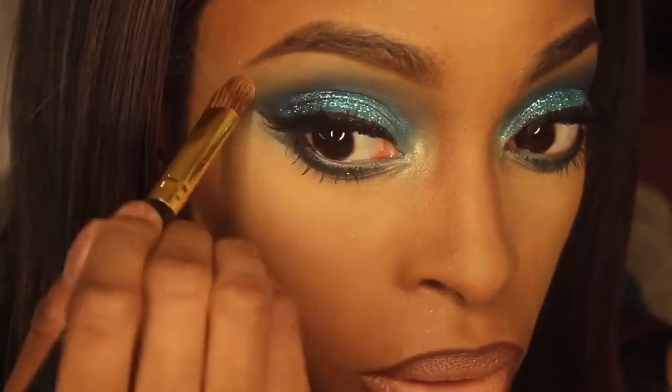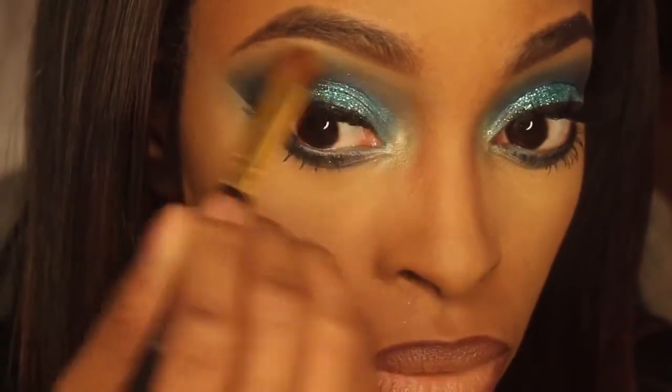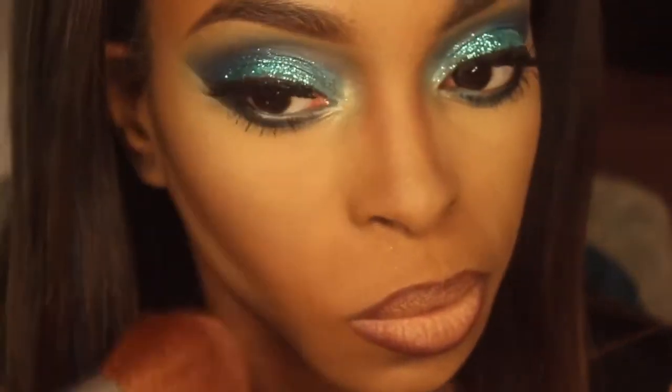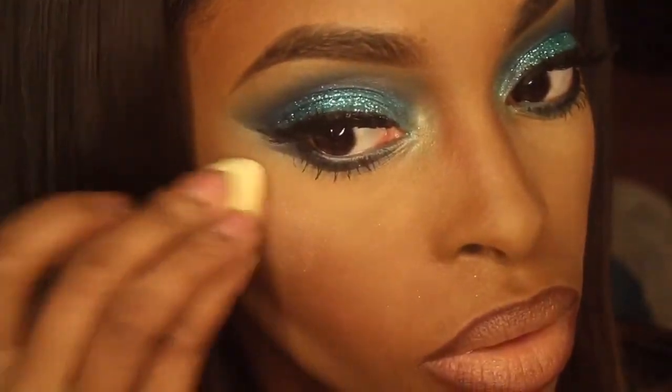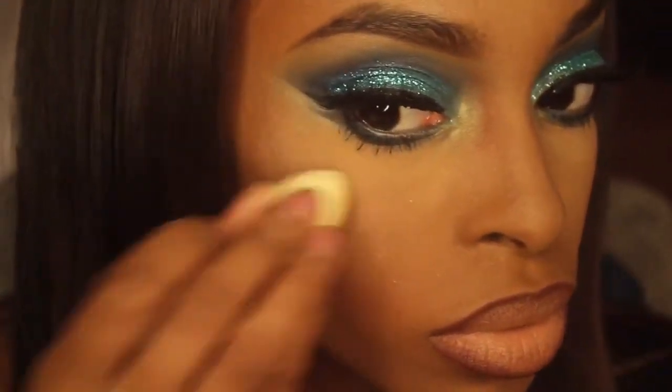For my brow highlight, I just used an eyeshadow that was pretty close to my skin tone. Then I'm using this blush by MAC. And for my highlight, I'm using MAC's Soft and Gentle.